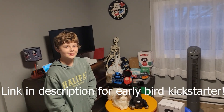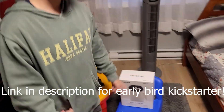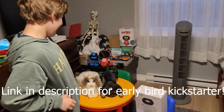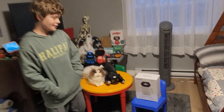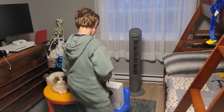Ben just got home from school and we have a surprise here — Robo Beats! He's got his two friends Mars Cat and Metacat sitting here too. If you haven't figured it out, Robo Beats is from Elephant Robotics.